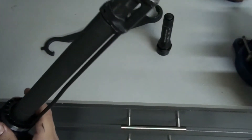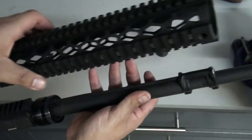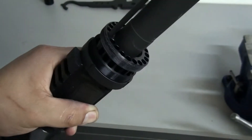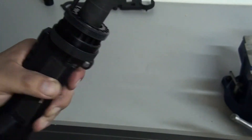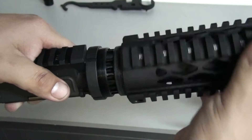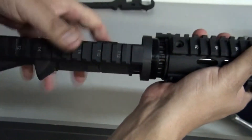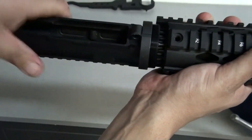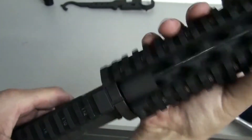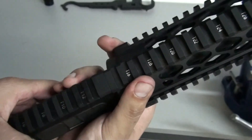Once you get the gas block on this one, I need to get a low profile because this 12-inch is definitely going to cover over. So once you get that on, we'll put the forward grip on. Now you install the spacer nut, or the tie down, and install the long grip. There you go. Just tie the spacer forward and torque it down when you get the spot.